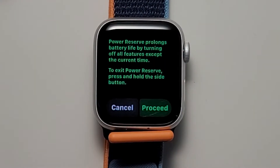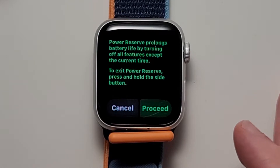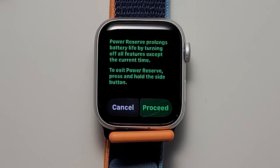This screen is important. It says if you do this, then you can only view the time, and you can't have it connected to your phone. And to turn it off, you hold down on the side button.